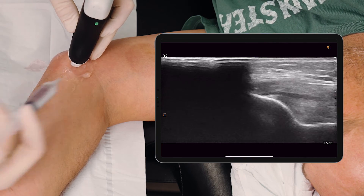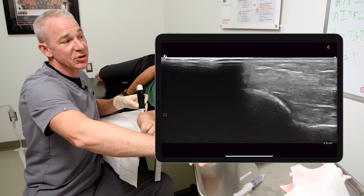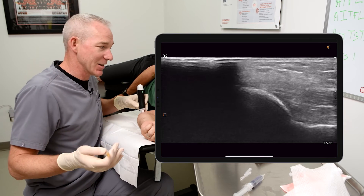There's some anesthetic into the common flexor origin and we can see essentially a delaminating tear within the common flexor origin. Don't worry, it's really small — tiny, tiny, tiny — but I have to describe it for the camera.